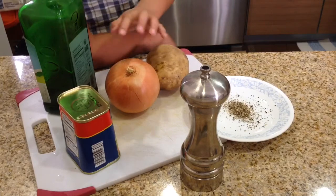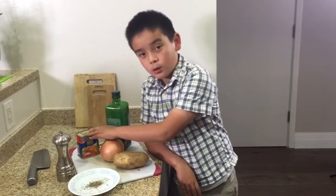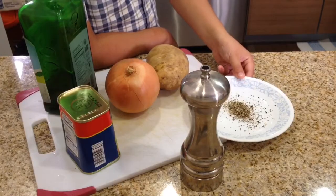Here are the ingredients you need to make Karne Norte: one large potato, a medium onion, some olive oil, canned corned beef, and half a teaspoon of black pepper. And now let's do this.